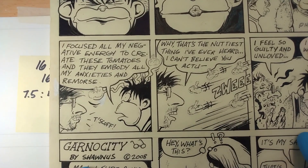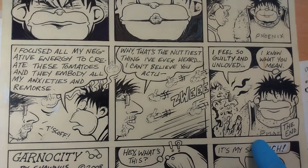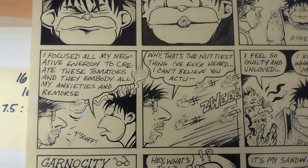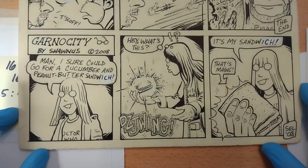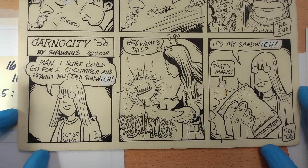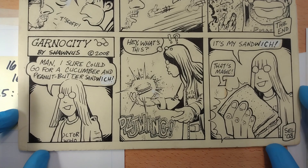'I focused all my negative energy to create these tomatoes — they embody all my anxieties and remorse.' 'Why, that's the zaniest thing I've ever heard, I can't believe you actually—' And then over here: 'I feel so guilty and unloved.' And Gawk says 'I know what you mean' — that's one of my favorite things. And down here we have Garnosity. I'd probably draw Cliff more than anybody else. 'Man, I sure could go for a cucumber and pita butter sandwich.'